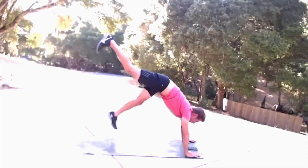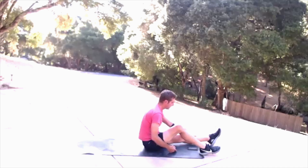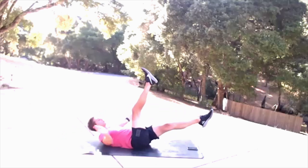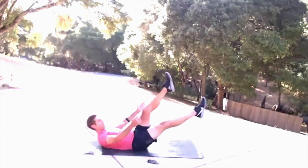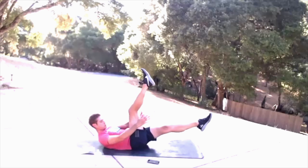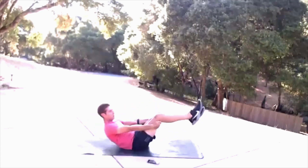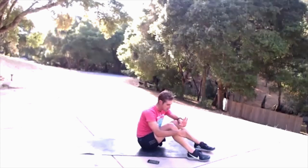Three, two, one — and onto our backs for Pilates scissors. Here we go — come on back, get ready to go in three, two, one. Point through those toes, try and extend those legs. Activate those glutes, really work them. 10 seconds. Three, two, one.